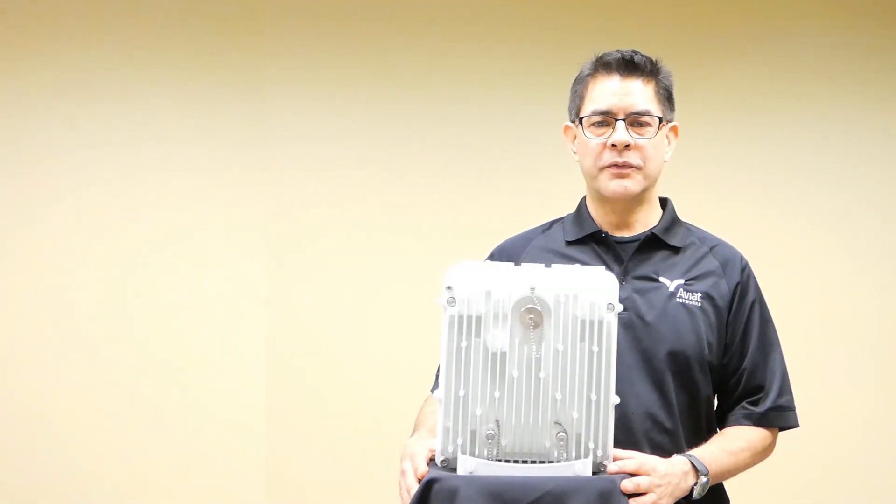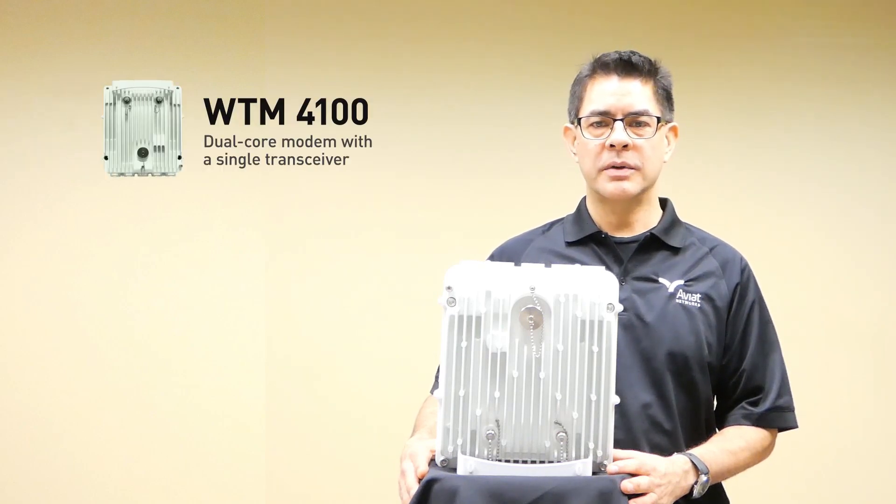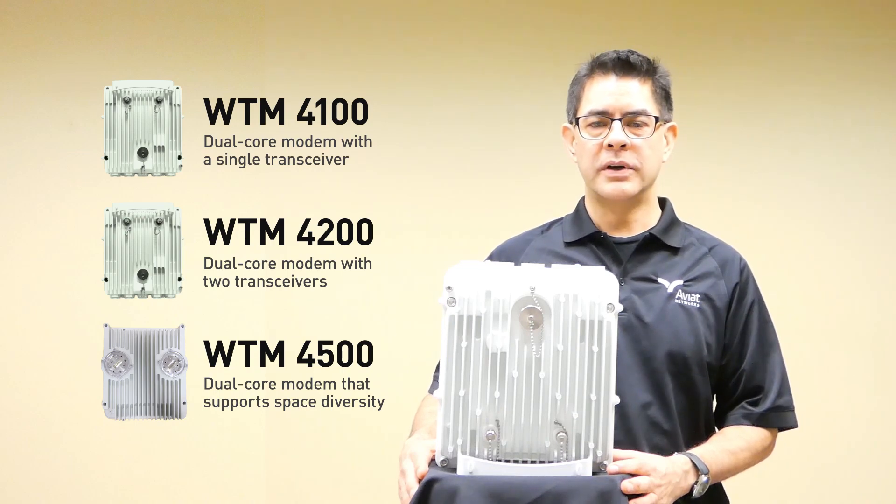Today we're going to talk about the WTM-4000 family of radios. In particular we're going to cover the WTM-4100, WTM-4200, and WTM-4500.